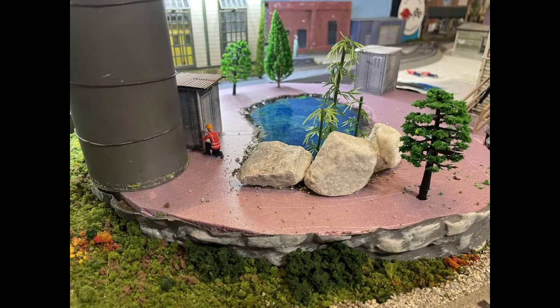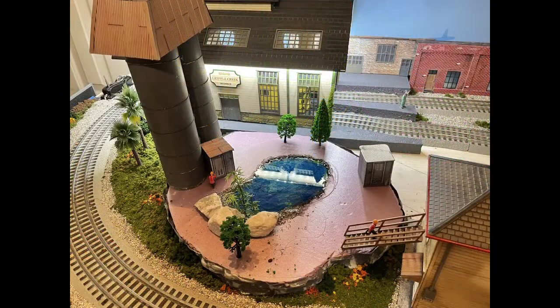I added trees, ground covering, and those two silos which I had in my spare box. I got some rocks from outside, glued them there, and then I set the buildings just to see how it would look.